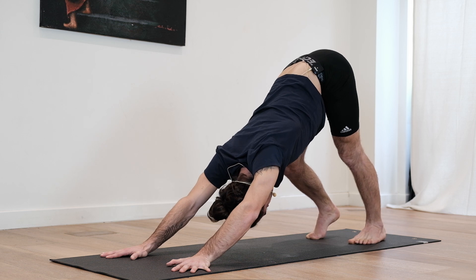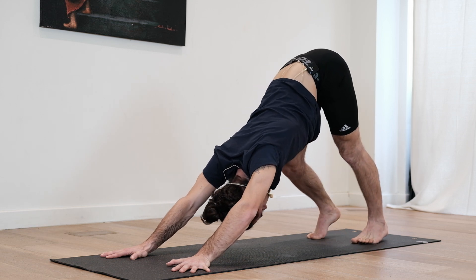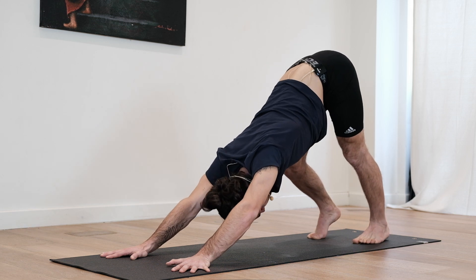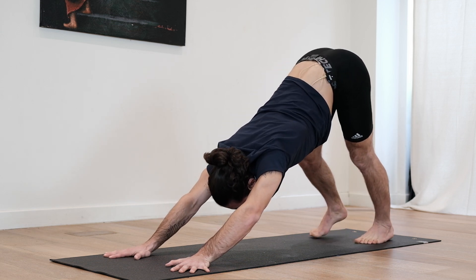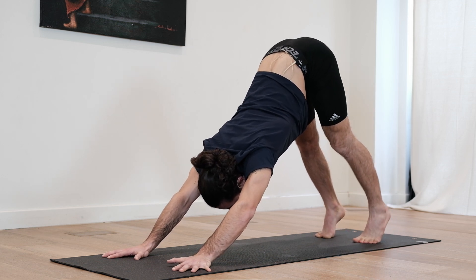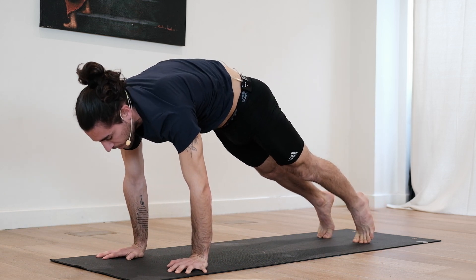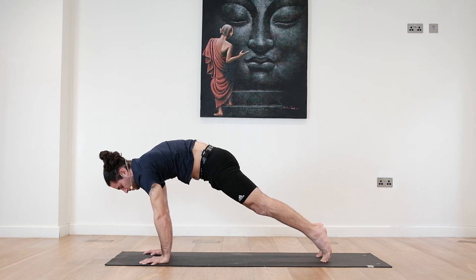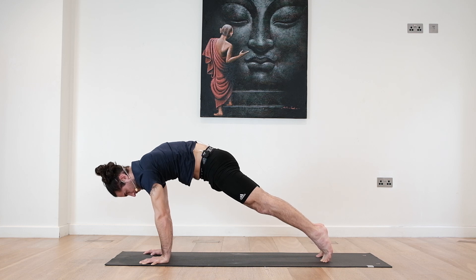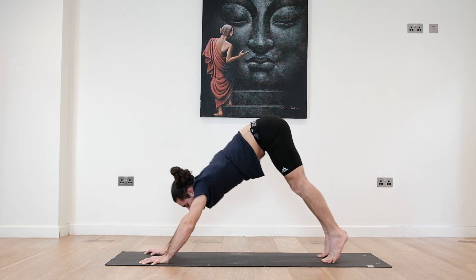Deep breath in and deep breath out. Slowly take a deep inhale, lift the heels off the ground, tuck the tailbone and slowly roll until you reach your plank position. Lean forward a little bit more than usual, try to really lift through the upper back. Engage the core and hold. Exhale, Chaturanga. Inhale back to plank. Exhale to down dog.